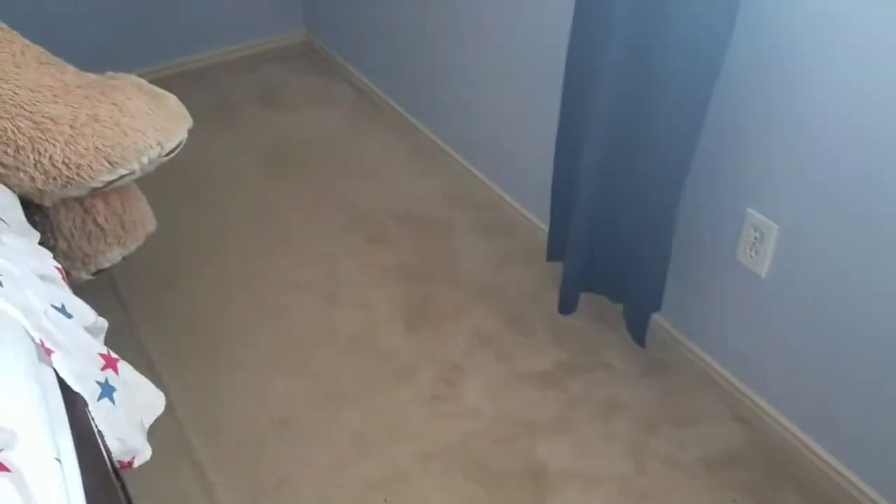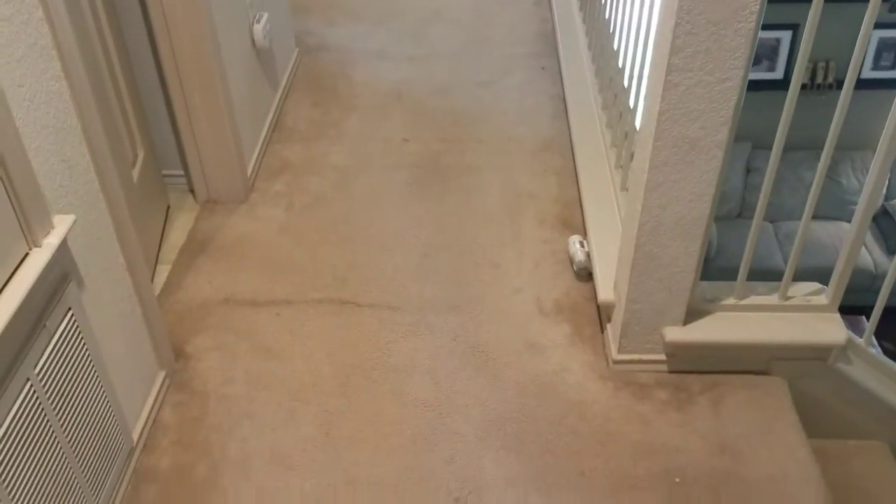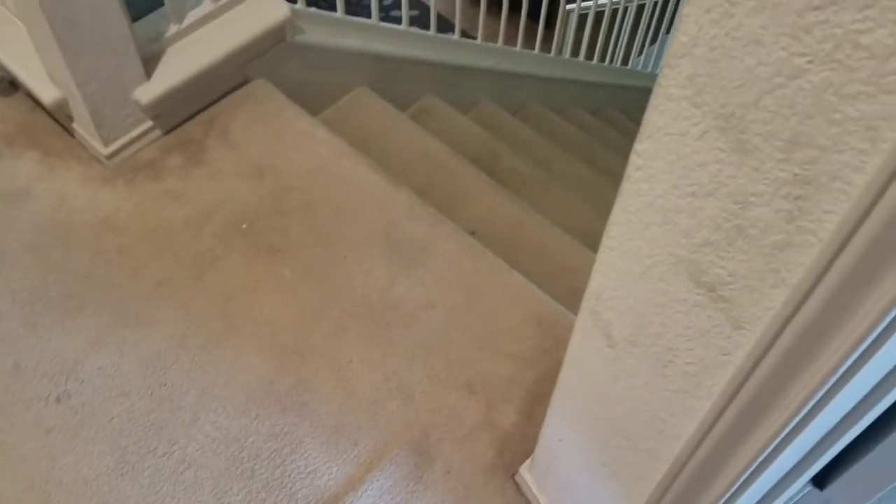I'm ready to stretch a hallway and a room. For the room, I'm going to stretch it from the bed over here — I think the wrinkle goes the whole direction. For the hall, I'm going to cut it at the end, stretch it, and seam it together, cutting out about an inch or so. There's also a patch on the stairs that I'll show shortly.